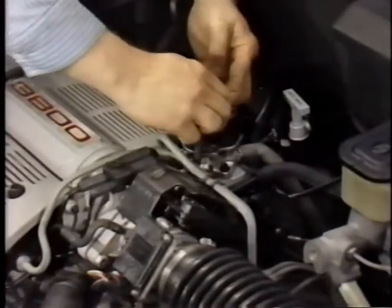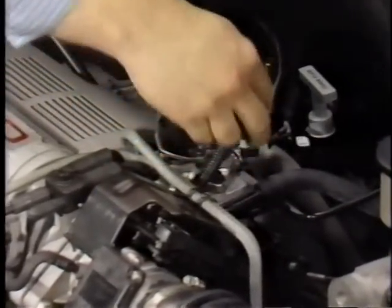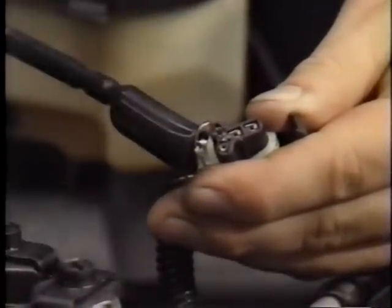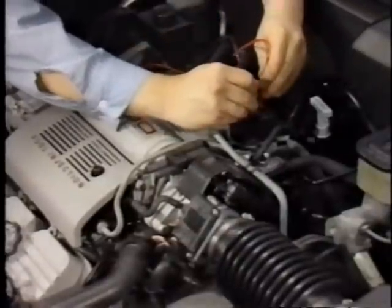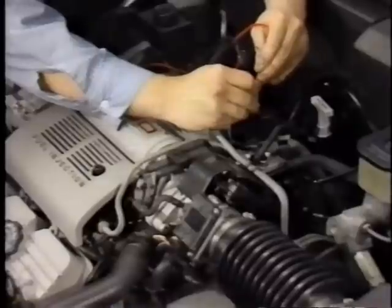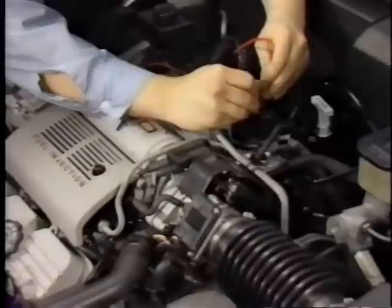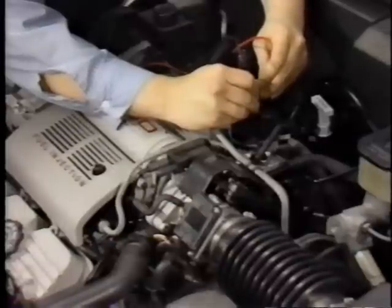To test the EGR valve, turn the engine off and disconnect the EGR connector. Then install a jumper wire from connector terminal D to terminal D of the EGR valve. Start the engine and connect one end of a second jumper wire to ground, then one at a time touch the other end to EGR terminals A, B, and C. If engine speed changes as each terminal is touched, the EGR valve is operating properly.